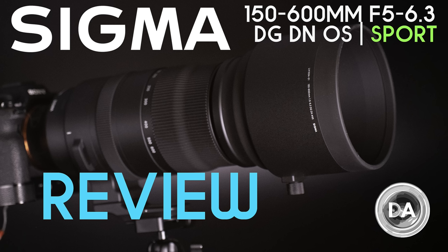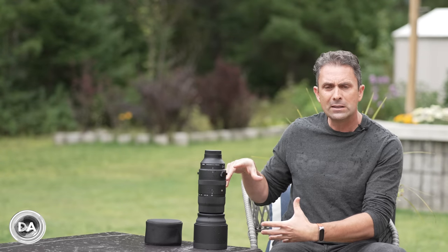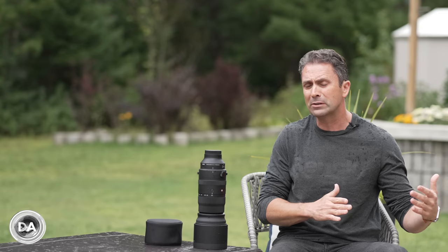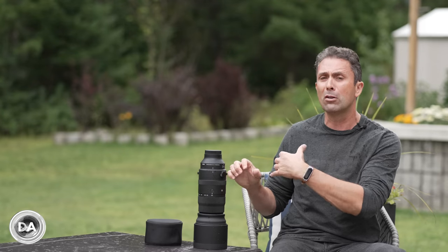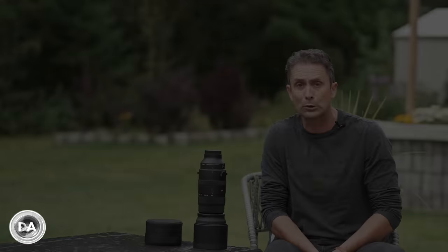If you want a briefer review, you can check out my standard review instead. Today we're going to start by diving in and taking a closer look at the build, features, and design. This is a lens that's not really like anything Sigma has done to this point on the Sony platform — just a little bit more of an extreme instrument. The 100 to 400 lens was branded under their Contemporary branding, which means it doesn't get all the features and performance that this lens does.